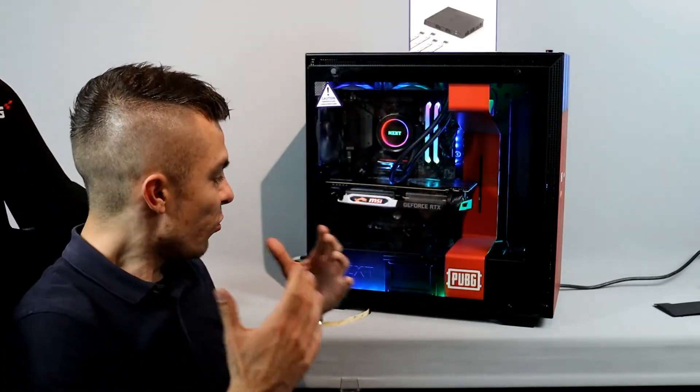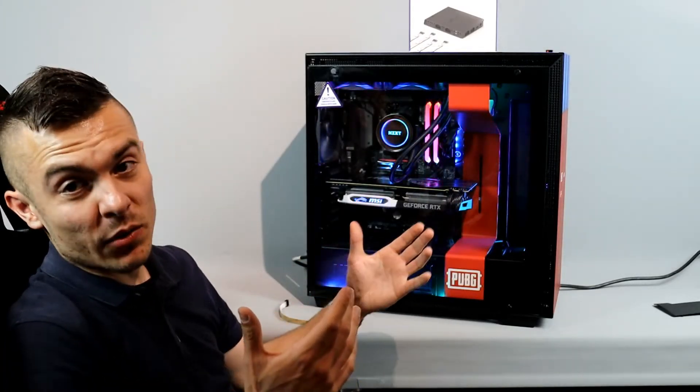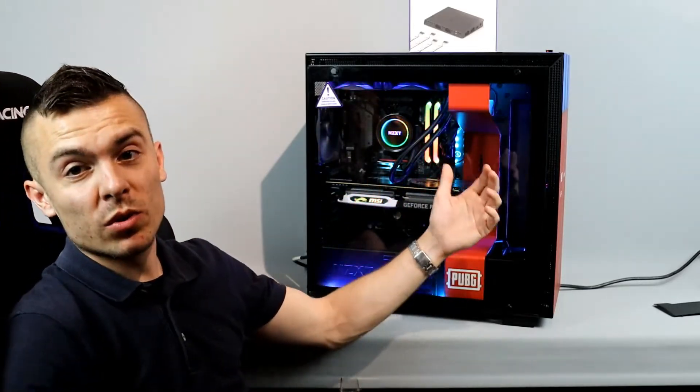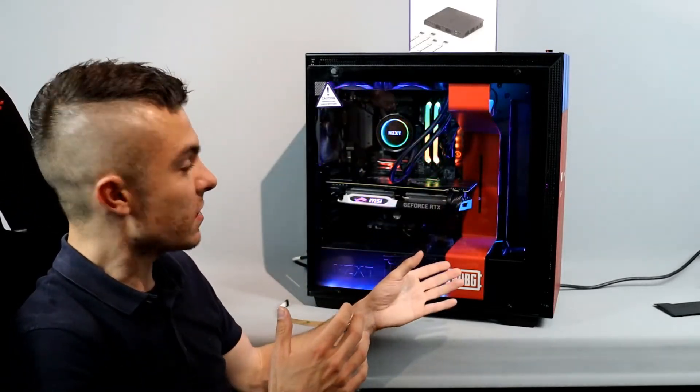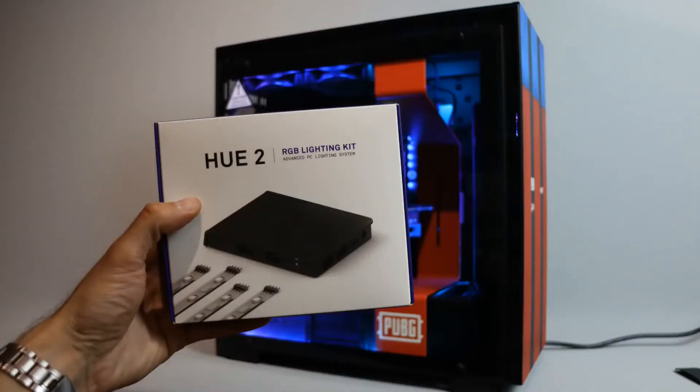Below you have the NZXT Balkan Instagram and Facebook pages, so check them out and give them a like and follow. After all, without RGB being so cool, why would you even want a tempered glass? You can switch colors to anything you like — for instance, since this is a PUBG case, you could go red and blue, which would also look awesome. We might do that for the time-lapse video of this build.